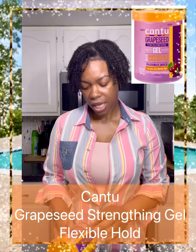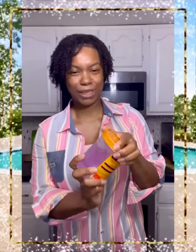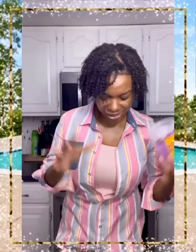This gel is by Cantu — it's their Grapeseed Strengthening Gel. It has grapeseed oil and shea butter, and it promises a flexible hold. It's alcohol-free, paraben-free, and mineral oil-free. The can is a beautiful little purple color, very eye-catching, and the gel itself is a crystal-like purple with a gelatinous feel.